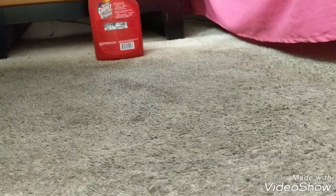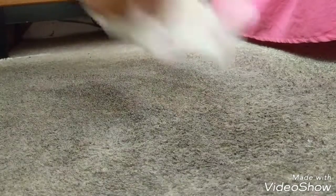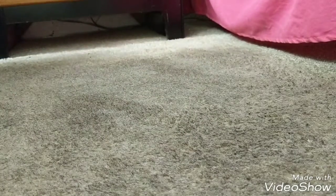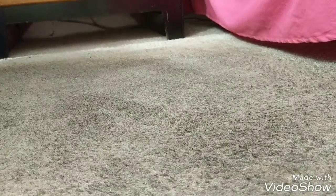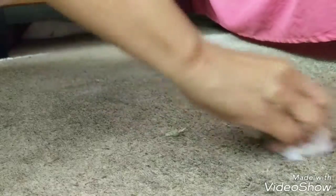See how the stain is already gone. I saved myself a very expensive professional carpet cleaning at the cost of two dollars.